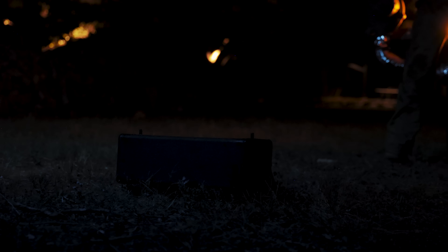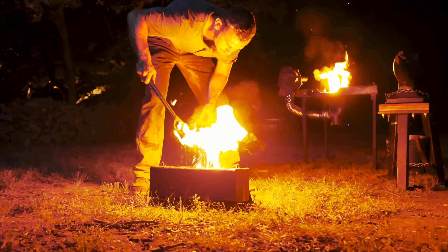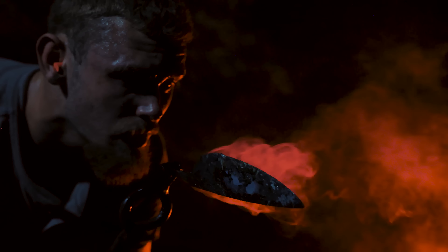Then we have to go into hardening the blade. In order to make the steel perform the way you want it to perform, you have to undergo a chemical change where it gets a lot harder. That's where a lot of people would say kind of the spirit of the knife enters it — it becomes a knife. Previously it was a chunk of steel, now it's a blade.